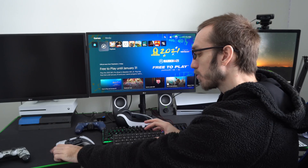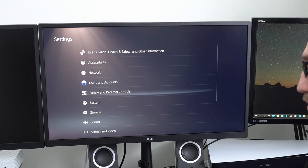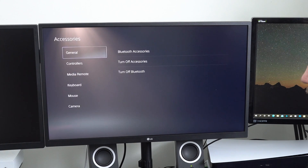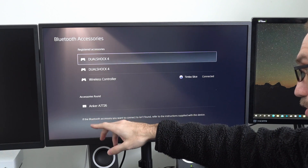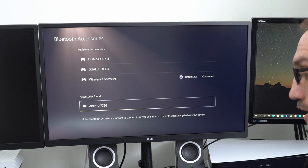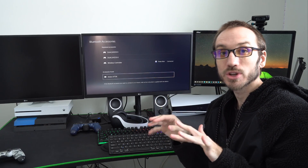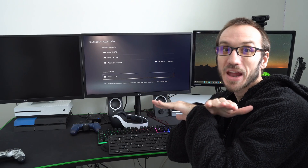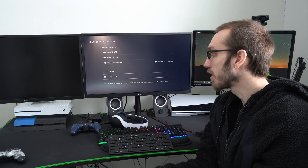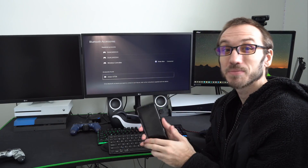Now that we have it in sync mode, go to your PlayStation 5 and go up to Settings at the top. Now go down to Accessories under Settings, then go over to Bluetooth Accessories. Your Anker Bluetooth keyboard or whatever Bluetooth keyboard you're using should show up under Accessories Found. The keyboard may not show up within a specific time limit, so make sure your keyboard is disconnected from any other device. If I was using this on my PlayStation 4, my PS4 has to be completely turned off. Or even if it's connected to your phone, make sure it's disconnected from every other device.